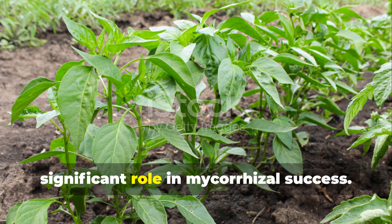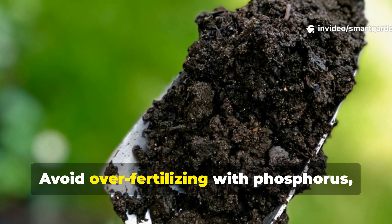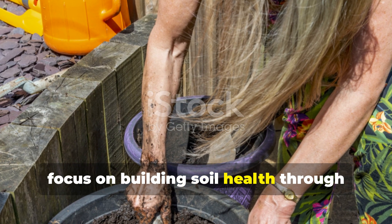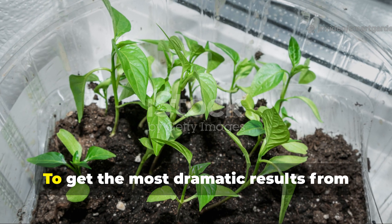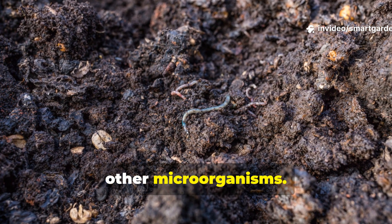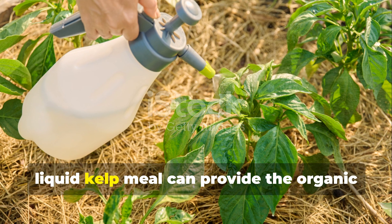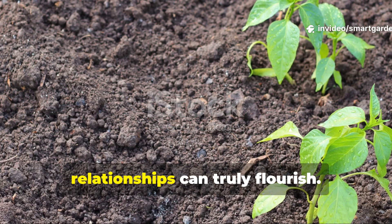Environmental factors play a significant role in mycorrhizal success. These fungi thrive in soil with good drainage and adequate organic matter. Avoid over-fertilizing with phosphorus, since high phosphorus levels can actually inhibit mycorrhizal development. Instead, focus on building soil health through compost and organic amendments that support both your peppers and their fungal partners. To get the most dramatic results, consider the broader soil ecosystem you're creating. These fungi work best in living soil that's rich with beneficial bacteria and other microorganisms. Regular applications of compost tea or liquid kelp meal can provide the organic matter that feeds the entire soil food web, creating an environment where mycorrhizal relationships can truly flourish.